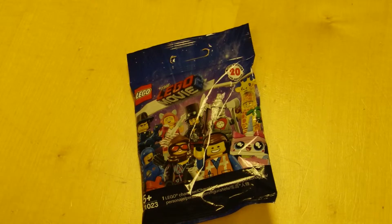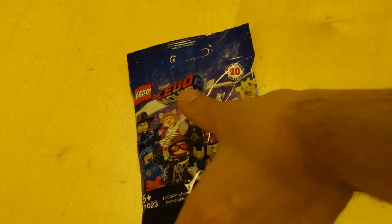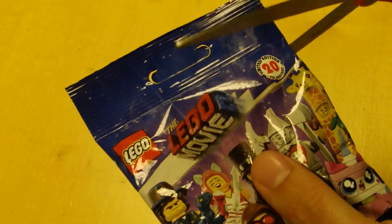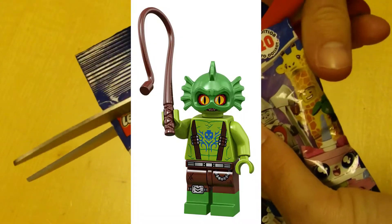Unfortunately, Mini Nem was unable to attend today's opening, but she will be back in future videos so try not to be too disappointed. So let's find out and see if we have found it. Right, the minifigure we are looking for is Swamp Creature.